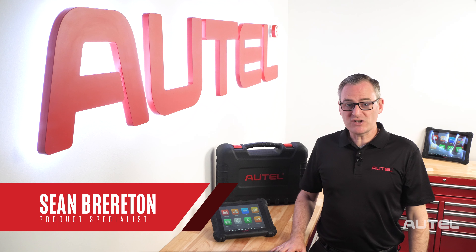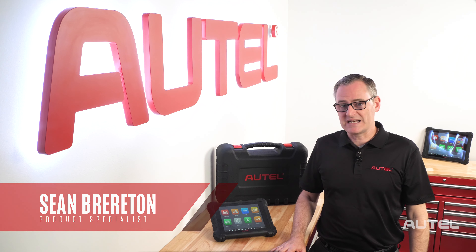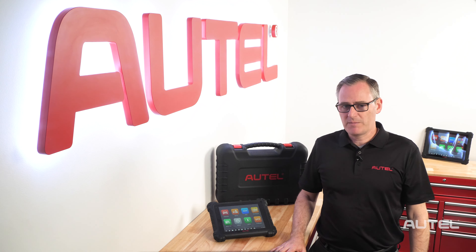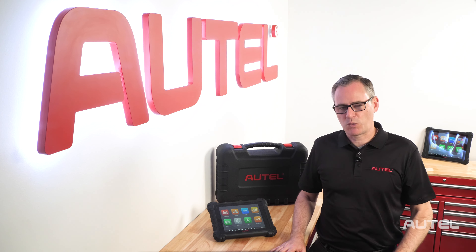Hi, I'm Sean with Autel. Congratulations on the purchase of your MS-909 diagnostic tablet. I'm sure you're excited and want to perform your first scan, but I want to share a few quick tips with you to make sure your experience is world-class.